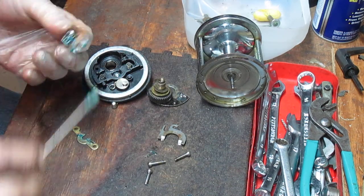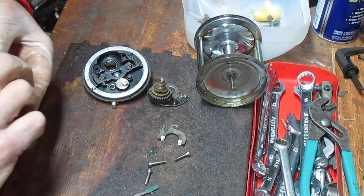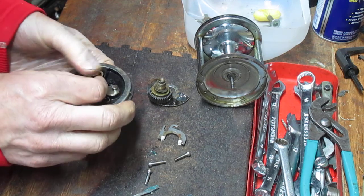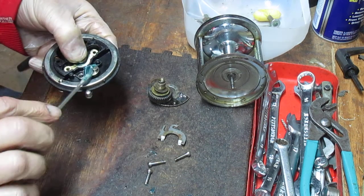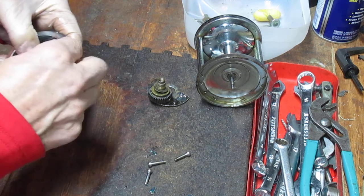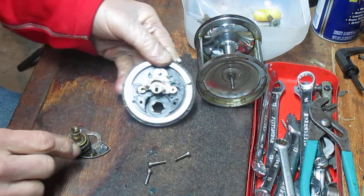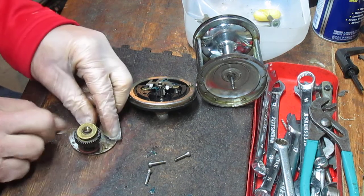We're going to lubricate the spool gear teeth right now using that blue grease. I'll take the collar or yoke and put that in, reseating it by pressing down, and grab a little bit more blue grease for the eccentric. Then I'm going to take the transition piece or jack and put that back. Now we're going to turn our attention to lubricating those drag washers.